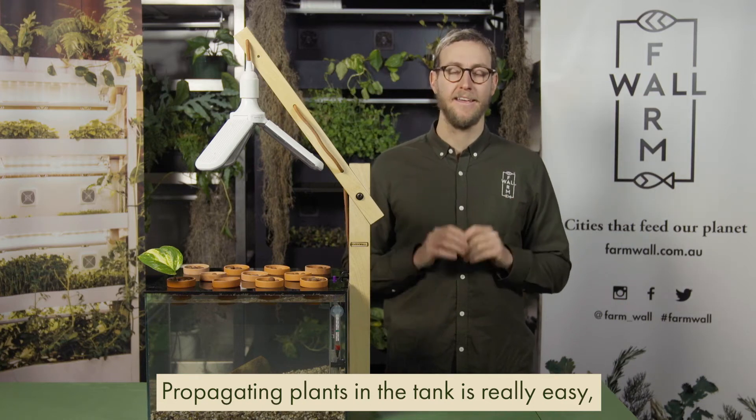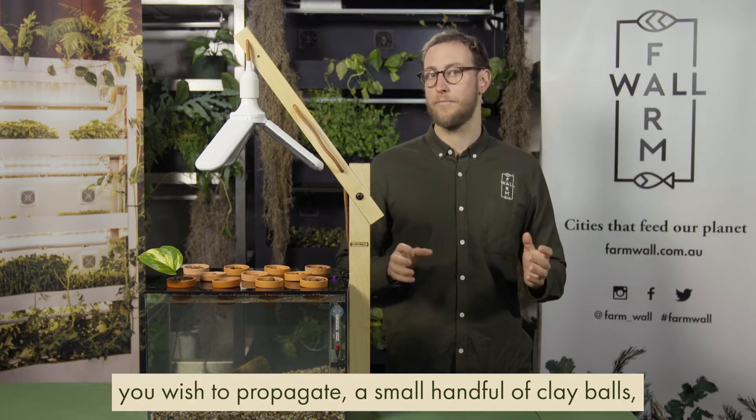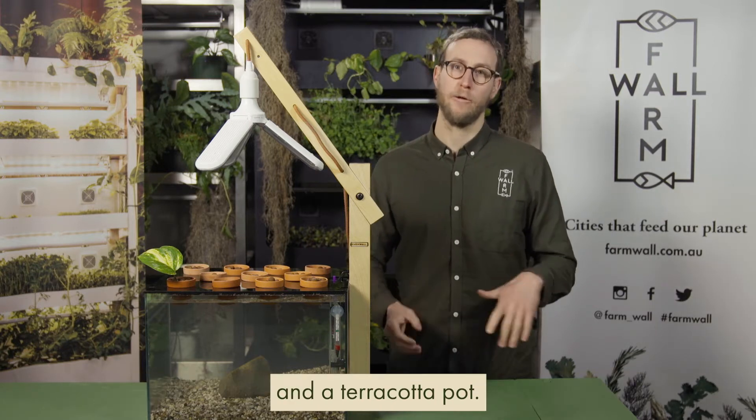Propagating plants in the tank is really easy and great fun too. All you'll need is a plant cutting you wish to propagate, a small handful of clay balls, and a terracotta pot.